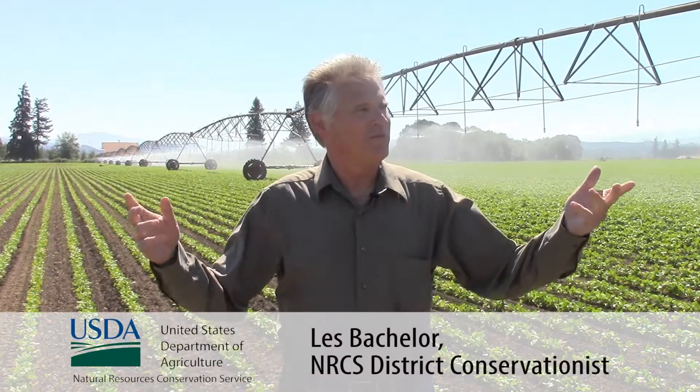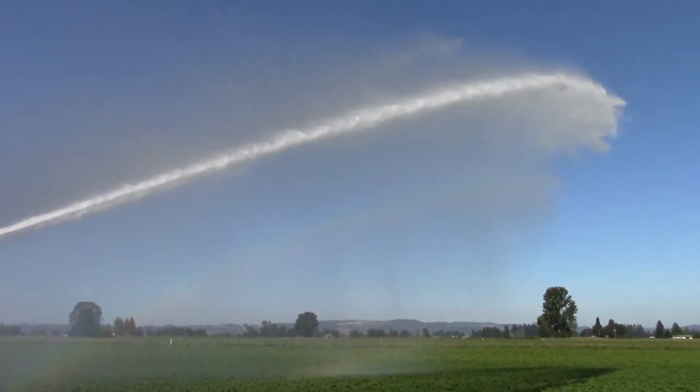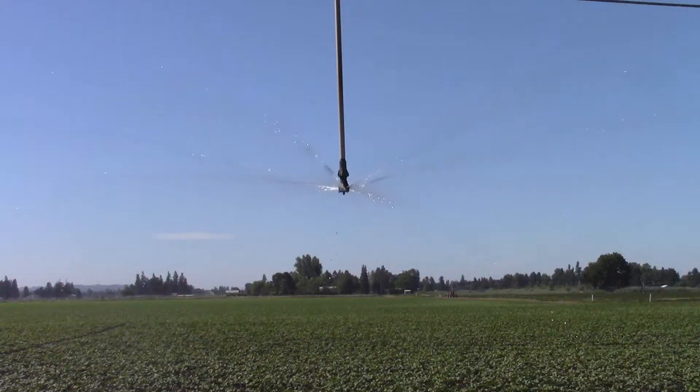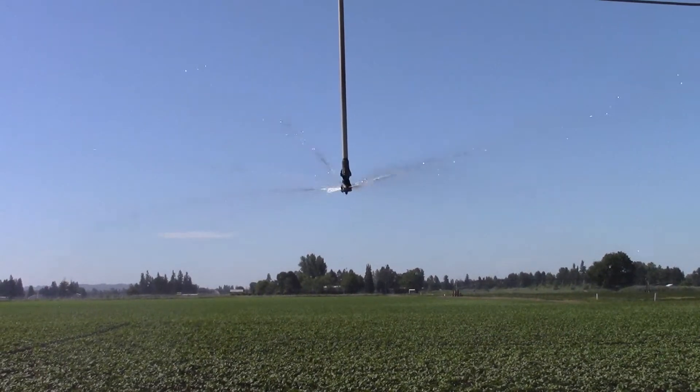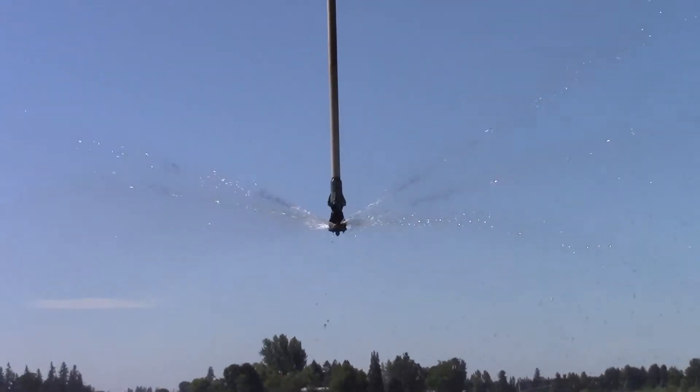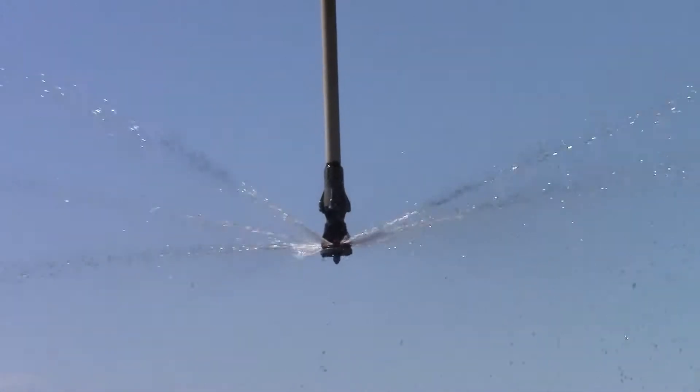Just looking around right here — when I first moved out here, everything was big guns, big energy, lots of water being spread around — a very inefficient irrigation in the valley. Being able to see all the conversions, that's what's great about it: we've been able to help in this change, in the cultural change of how we use our irrigation water and our energy.